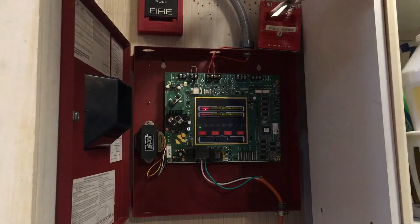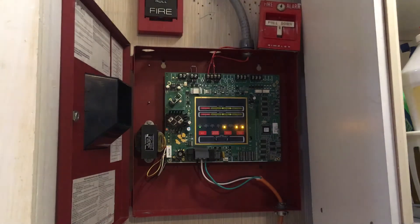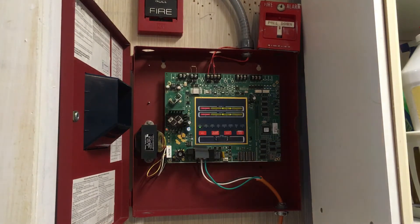Now what I'm going to do is reset the pull station. Okay, that's reset. Now I'm going to reset the panel, and I'm going to show you how you get your MS2 or MS4 to do a silent walk test. Let's go ahead and press system reset and wait to acknowledge the troubles.